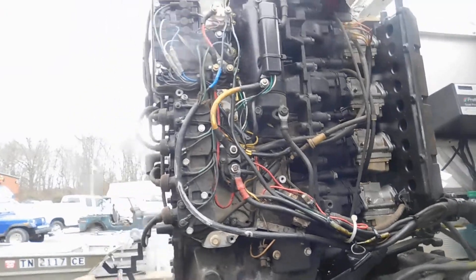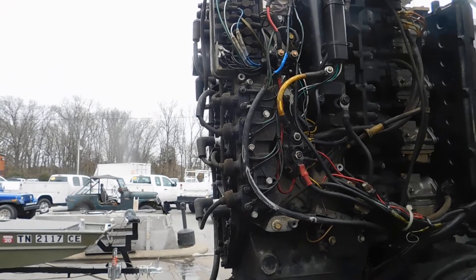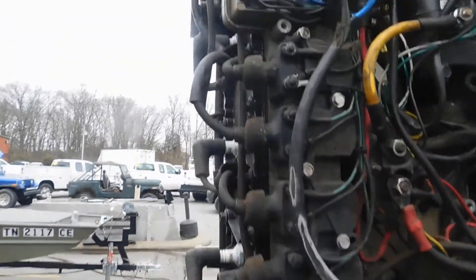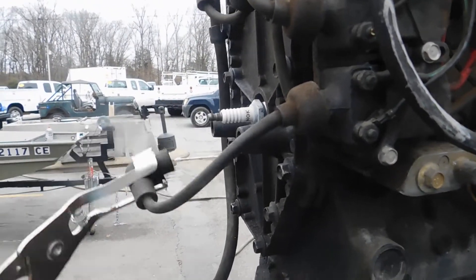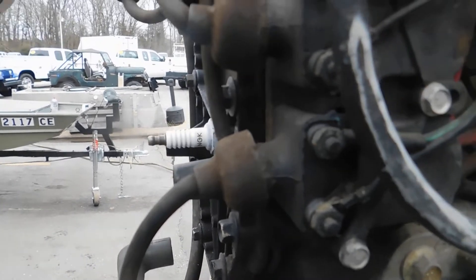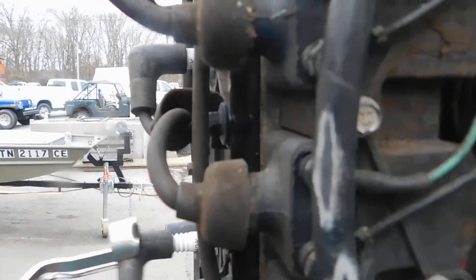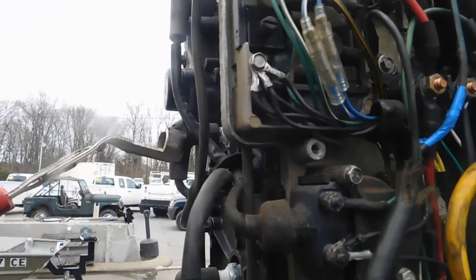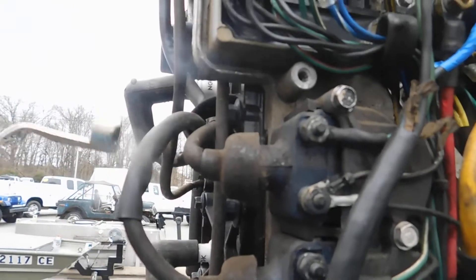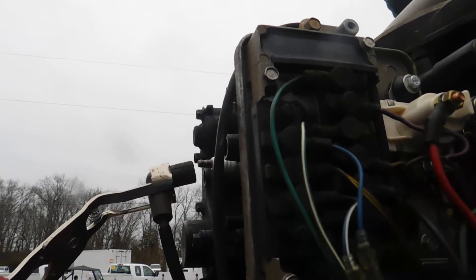We're going to turn it over and notice how fast it runs when you start it up, since someone's been playing with the idle trying to idle it up. It runs on that one, and it's running on that one.